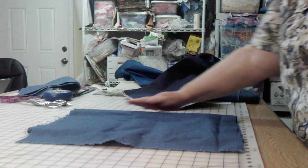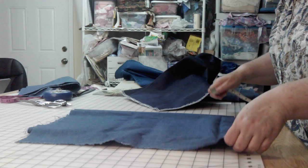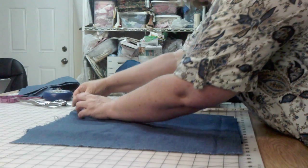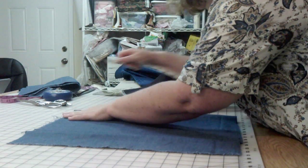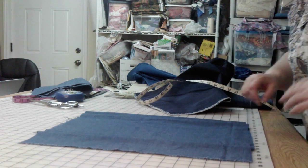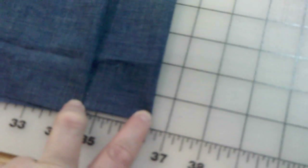I'm going to measure from the top fold line right here to my second fold line here, and make sure it's 2 inches. One thing you want to make sure while you're doing this is that you're lining up the fabric on the sides. Even if it ends up being a little poochy in the middle, that's okay — it will give you a little bit of give. So here's my folded edge, and my second folded edge is exactly 2 inches.